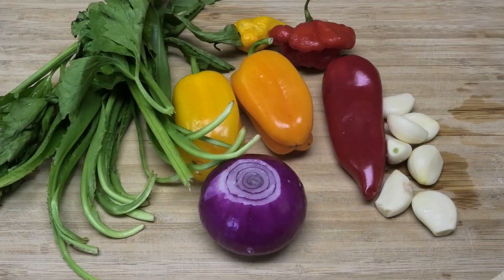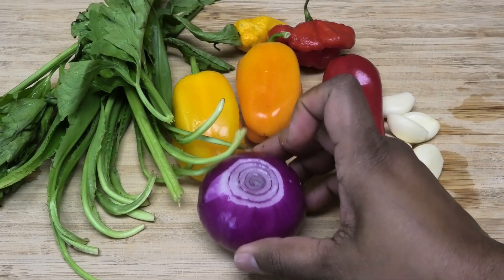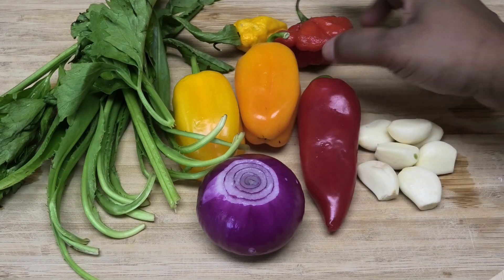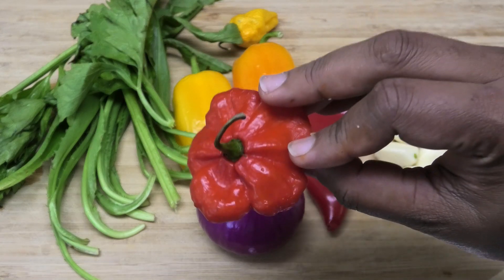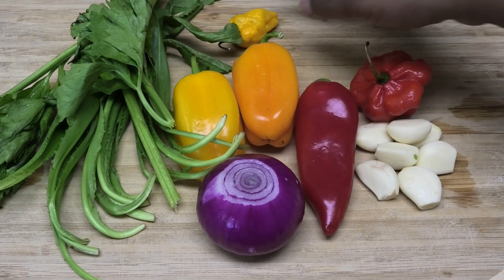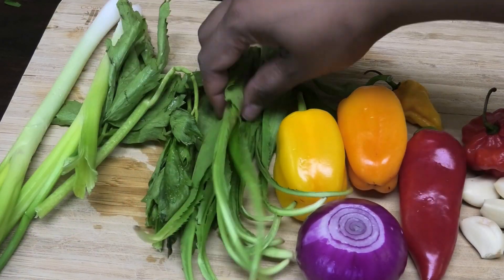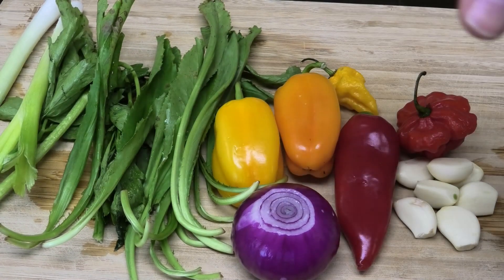Here are my aromatics that I'm going to use to impart a lot of flavor into this fritter: I have an onion, a red mini bell pepper, orange and yellow bell peppers, some garlic, pimento peppers — I'm using a Mad Hatter's pepper, which is very similar to a pimento pepper. I also have a hot pepper, scallions, celery, and cilantro or bandana. I'm going to go ahead and cut up all of these ingredients really fine.